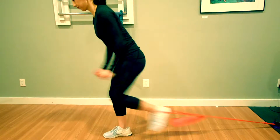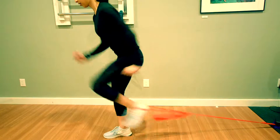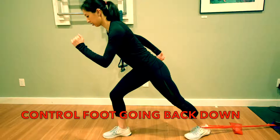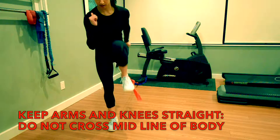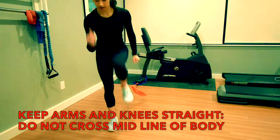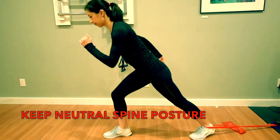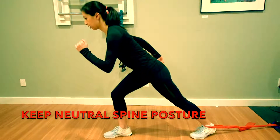A few things to look out for when you're doing this exercise: control the motion of the foot so the resistance band doesn't uncontrollably pull your foot back, and also keep the arms and knees from crossing the midline of the body and prevent the low back from flexing or extending backwards too much by keeping it in neutral.